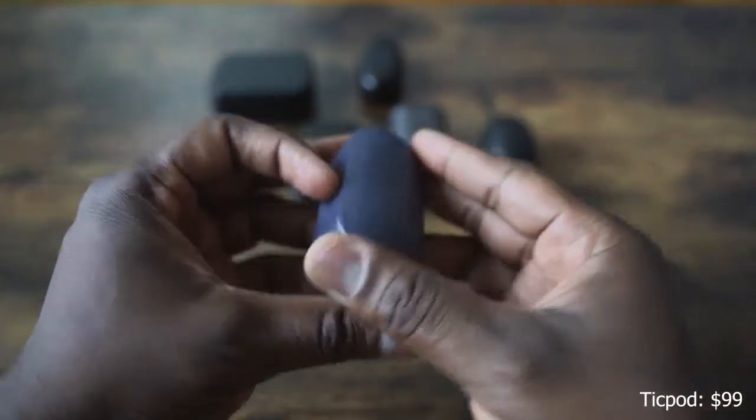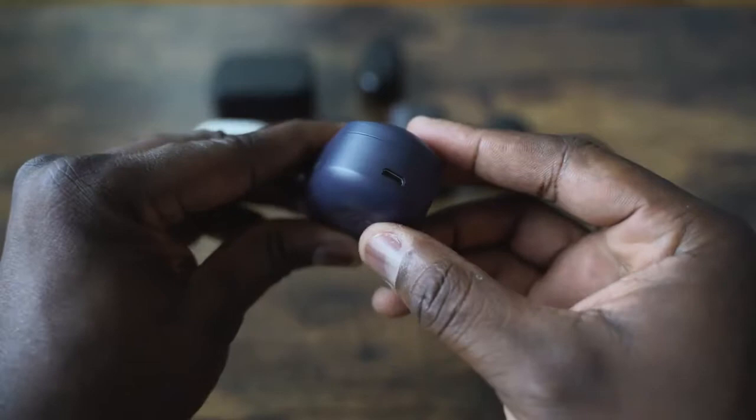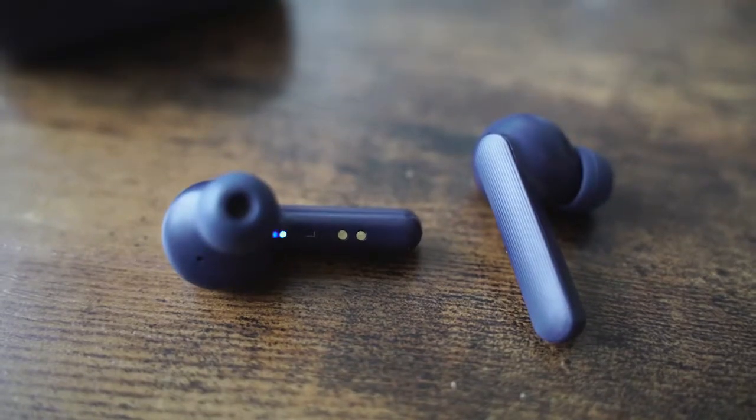Next up are the Tick Pods. Tick Pods also come in a case with more rectangular styling. The earbuds themselves are, again, similar to that Apple AirPod look, except with tips. So we've got three of them — the TaoTronics, the Soundcore from Anker, and the Tick Pods. Tick Pods retail for $99. What you have here is something that works really well in terms of getting connected to your smartphone. You've got 40 hours of battery life, and about 10 hours per ear, so you don't have to charge as much compared to the others.